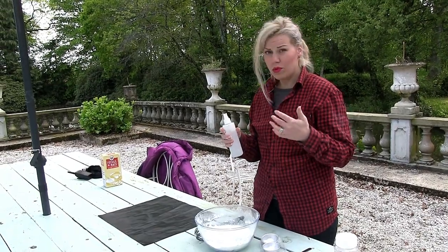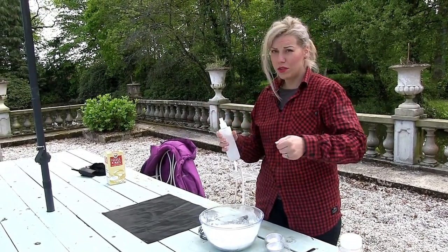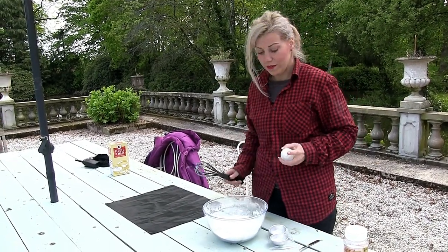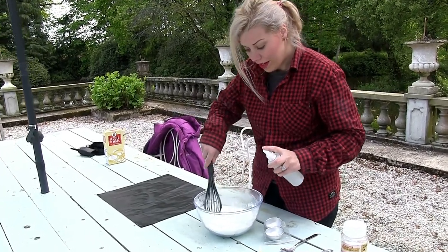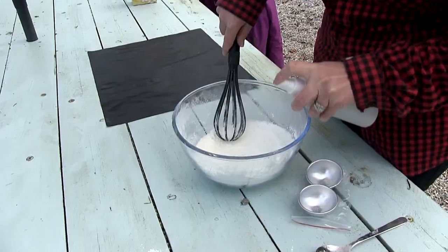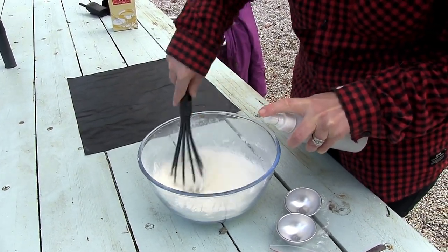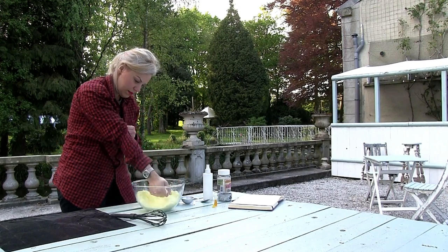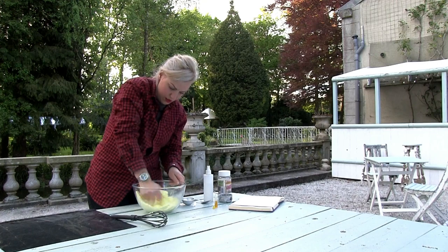Now I'm going to start adding water. It's important to have the water in a spritzer bottle as opposed to just pouring it, because it fizzes so incredibly fast. You want to spray a little at a time, and the color will enhance as you do it.